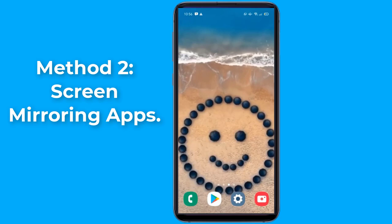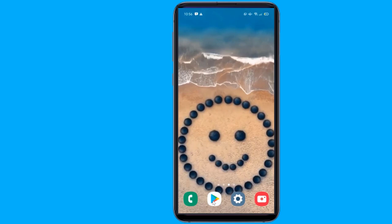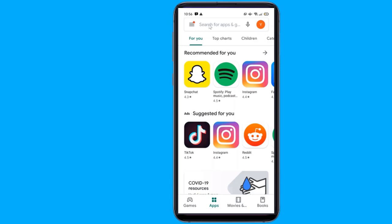Method 2: Screen Mirroring Apps. In case you run into any problems with native casting, you also have the option to download apps that make screen mirroring between your phone and TV possible. There are many free and paid screen mirroring apps available. Go to the Play Store and install apps such as Screen Mirroring, Mobile Connect to TV, or Xcast.